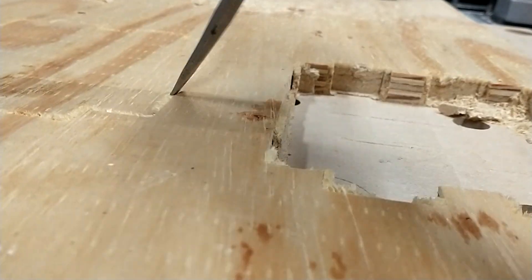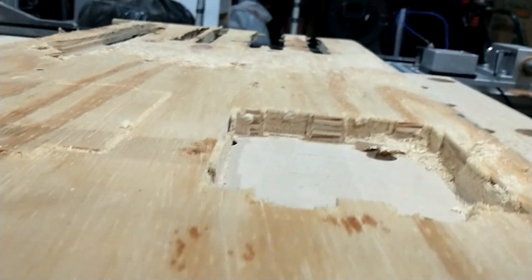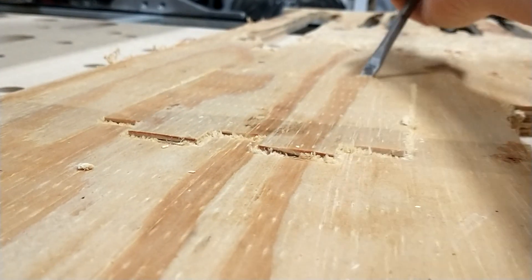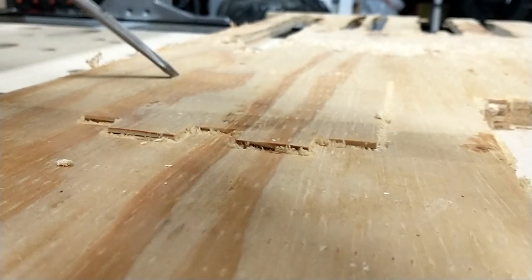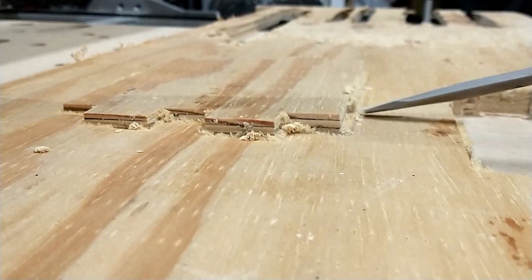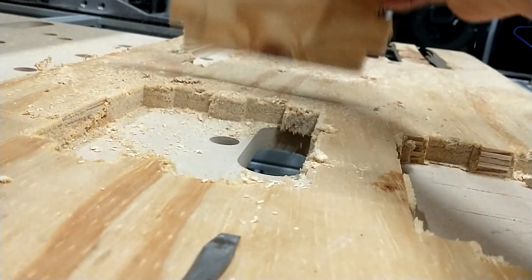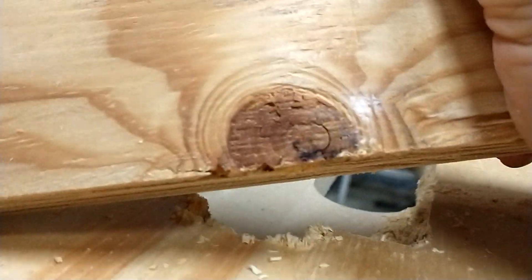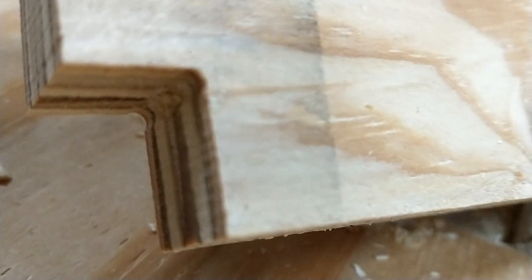It would probably be a lot easier just to take this plywood off, but I'm only cutting them in single pieces. But if you were cutting a whole sheet and just popping these out — I just cracked it. Obviously if you were popping them out from the backside that wouldn't happen. But look — no tabs, no nothing. I just cut it, and look at those dog bones, they're almost invisible.